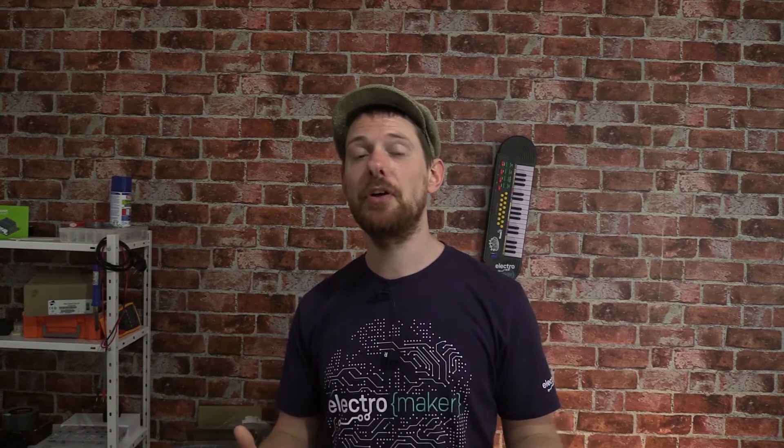That's it for this week's show. Thank you so much for joining me. Let me know what you like about the show and especially let me know what you don't like in the comments below — that's also where you can enter the Mystery Box competition. Head to the Electromaker website if you haven't already; there's a wealth of great projects there. But for now, I hope you're healthy, I hope you're safe, stay creative and have a great week.